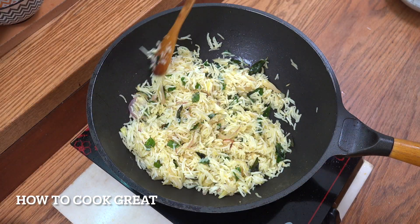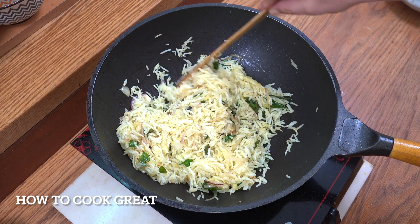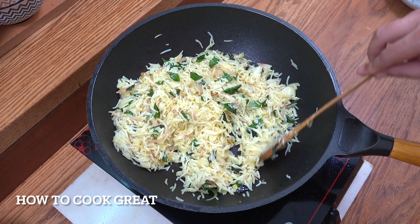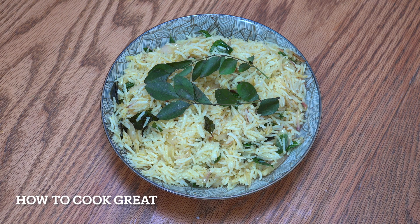Off goes the heat. So, so easy, but really pungent. All the oils and aromas coming from the mustard oil and the curry leaves — really tasty. And there you go, that's our last one. I hope you've enjoyed that. Please keep safe, keep well. I'll see you soon. Lots of love.